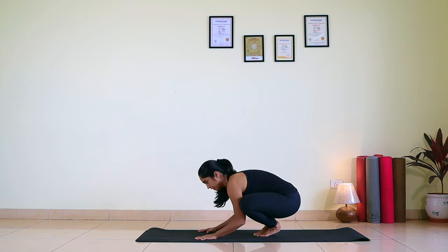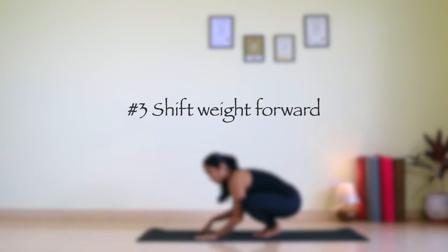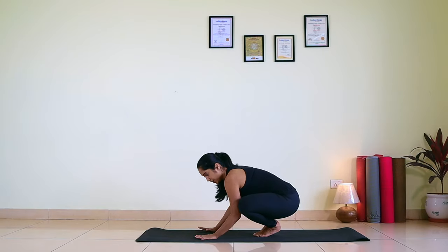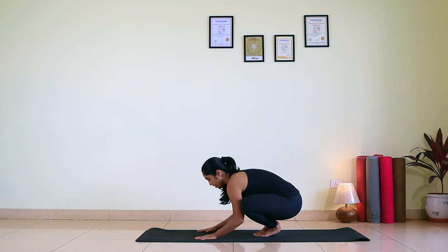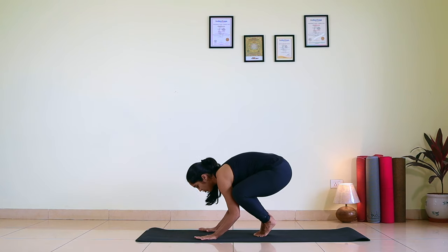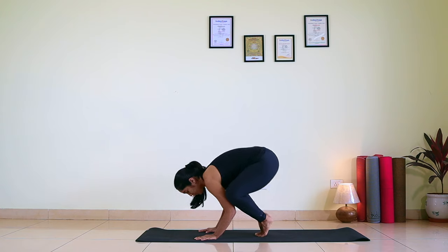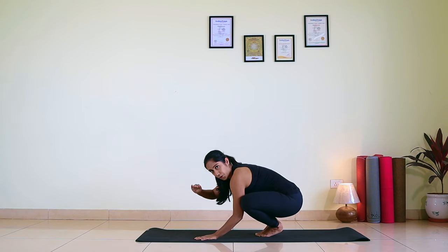Now the third instruction: you have to shift your chest forward. This is a little tricky, so be careful while watching. Gaze fixed, hip up, and now shifting chest forward. When you are shifting your chest forward, you are also coming on the tip of your toes — from your toes, rising up to the tip of your toes.